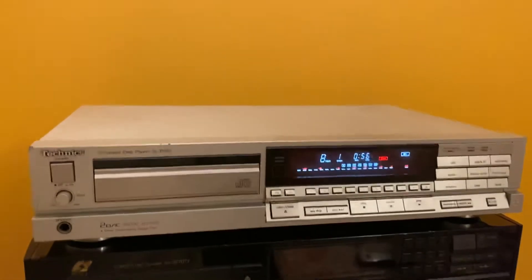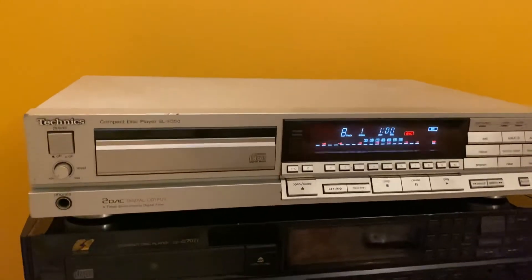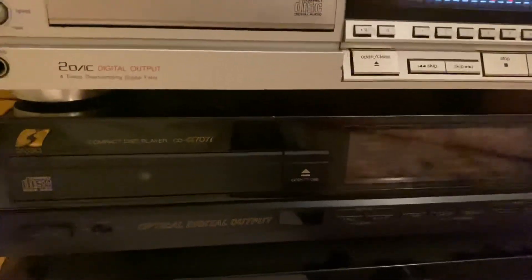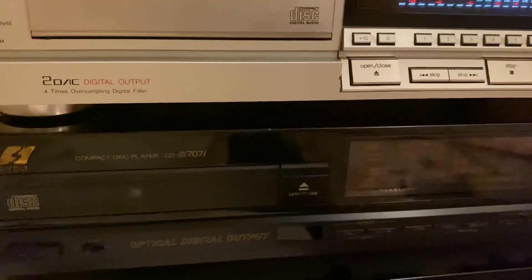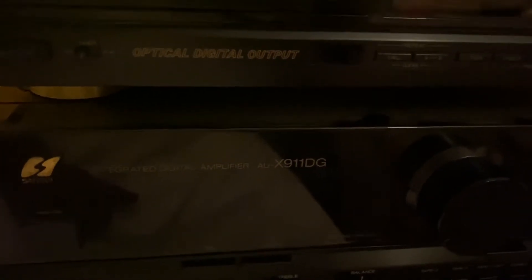In the future I will be reviewing my Sansui CD 707i, which I scored recently, and my digital amplifier X911 DG — it is again from Sansui.